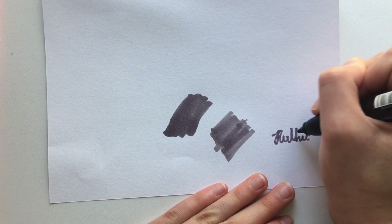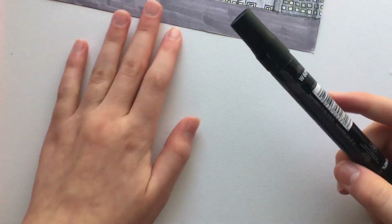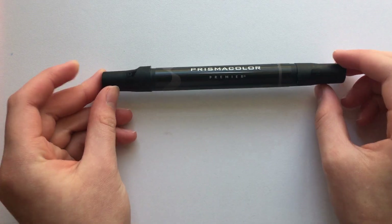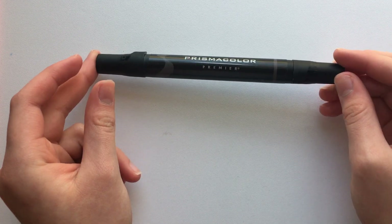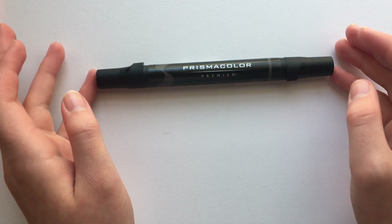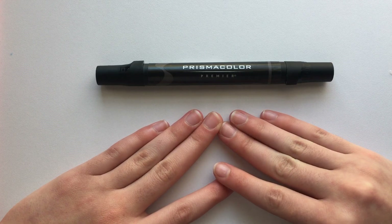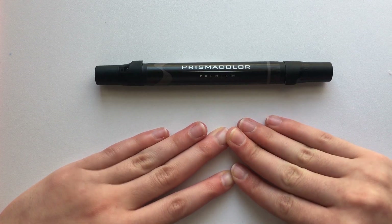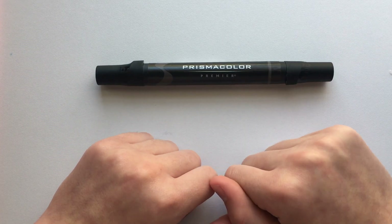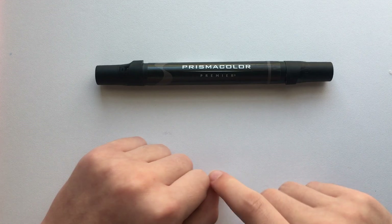I wouldn't recommend these if you're more of a professional with alcohol markers, but if you're a beginner I'd definitely recommend going with something cheaper. That said, I really like how these turned out and would recommend them to more experienced artists. Okay guys, that's it for the video — if you enjoyed it please hit that like button, and if you're new here don't forget to subscribe. I'll see you guys tomorrow — bye!